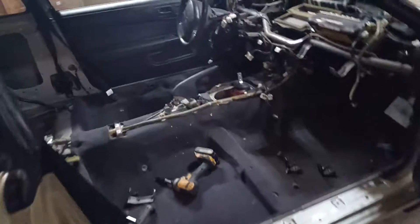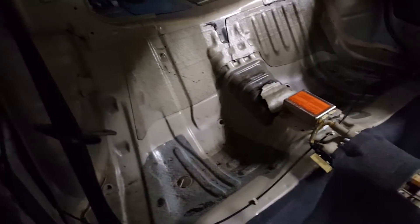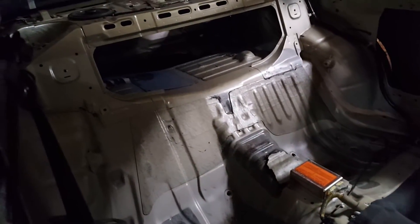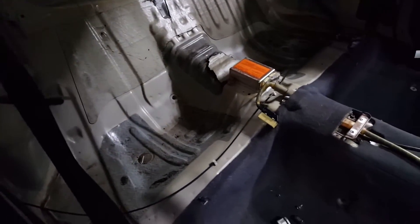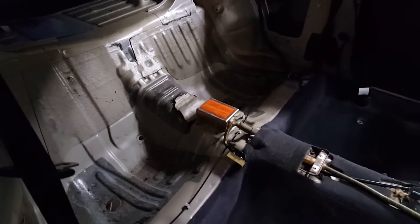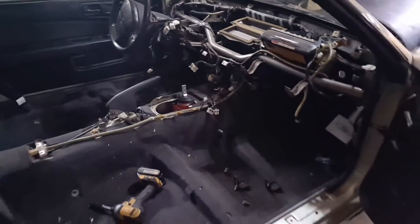I'm going to try and get the back half of this interior painted, or at least primed. I think I'm going to color match it — I initially thought just paint it black, and we still may paint it black. I haven't made up my mind yet.